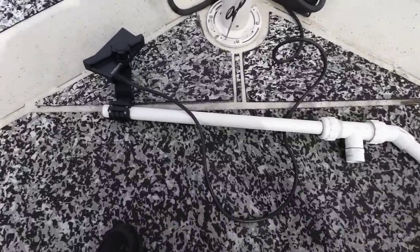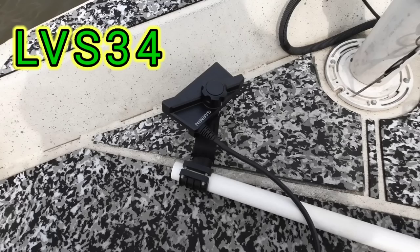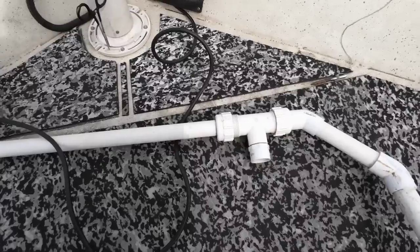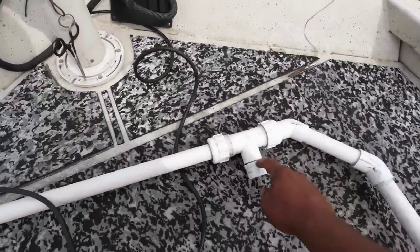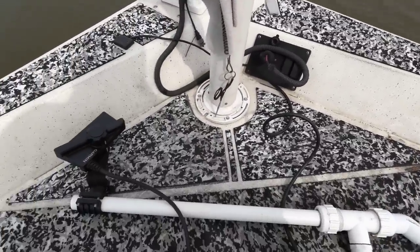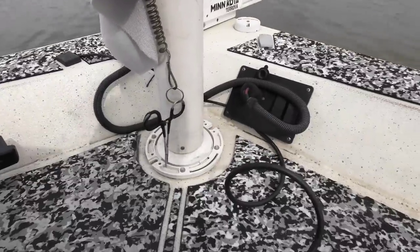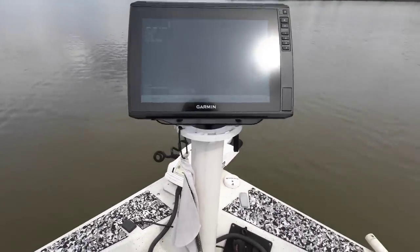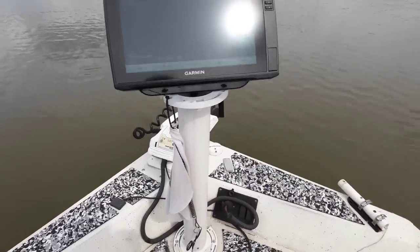A lot of folks have been asking about my setup. I have my transducer — this is the LVS34. I got it on a 1-inch PVC pipe with a little T-bar, and that's my handle. The T hooks on to the end of my boat and that's how I put it in the water and look around. This setup is just two toilet flanges I got from Lowe's and a 4-inch pipe — that's what's holding my screen. It costs me probably about $65 total for both.